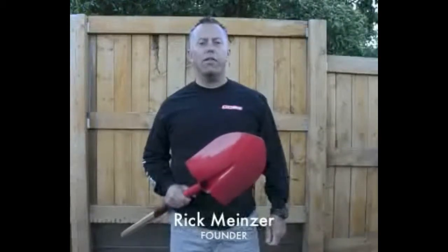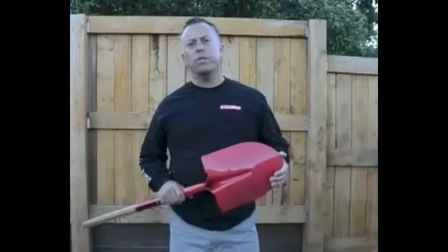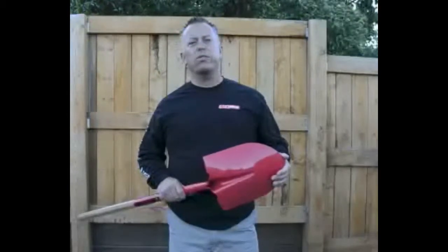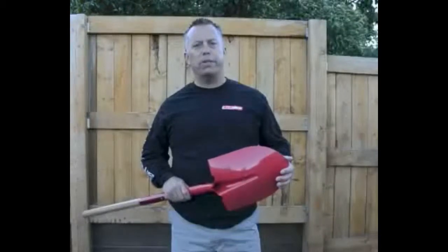Hi, my name is Rick, and I'm the founder of Redhead Tools. The reason we chose the name Redhead is because all of our tool heads are powder coated red, creating a corrosion resistant product for years to come. As a professional landscaper for the past 20 years, I grew tired of the idea of planned obsolescence — tools that were built to fail.